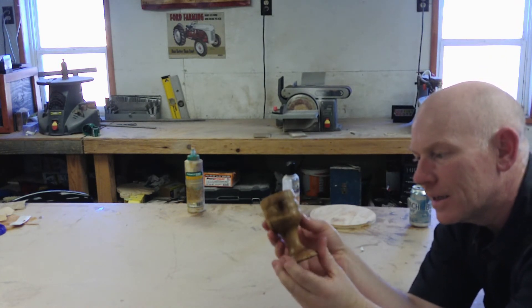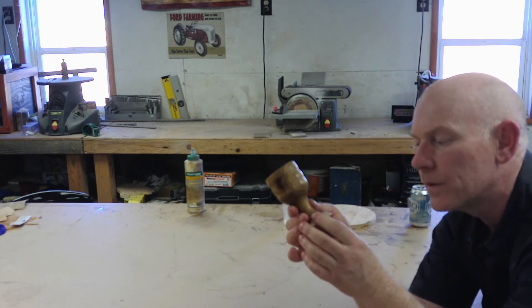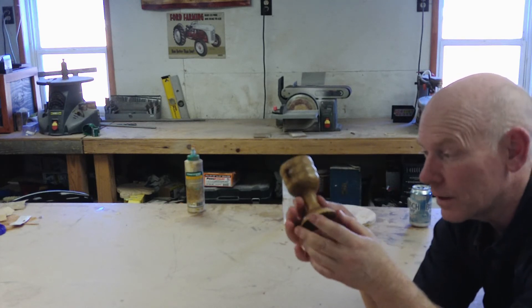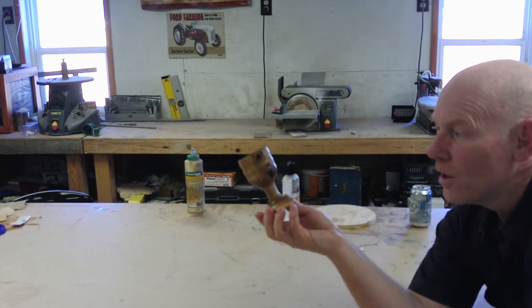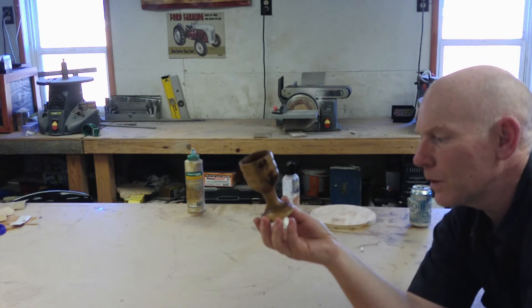So it's a little shot glass. I don't do shots — I don't drink hard alcohol. Surprise. I stick to beer. You don't get crazy on beer, you just get fat. So for just a piece of firewood I had laying around out there, I think that's pretty cool.